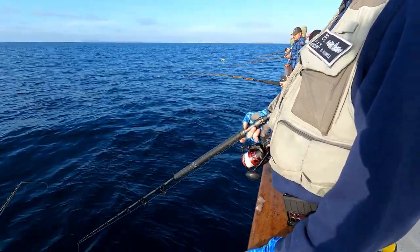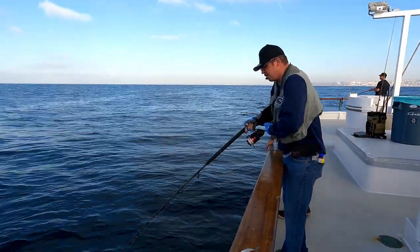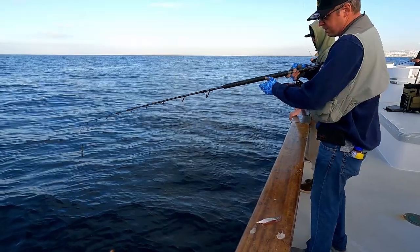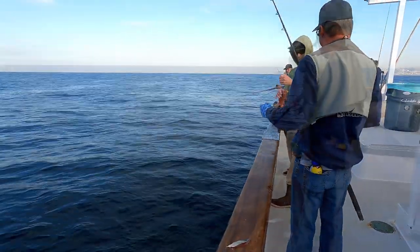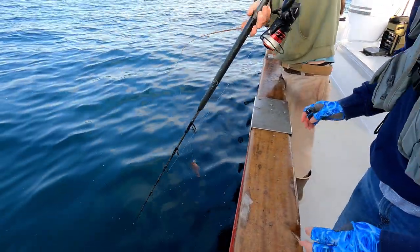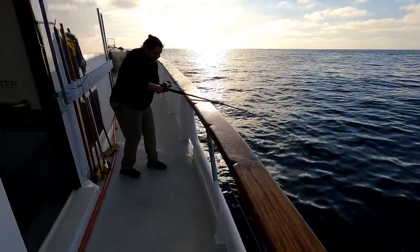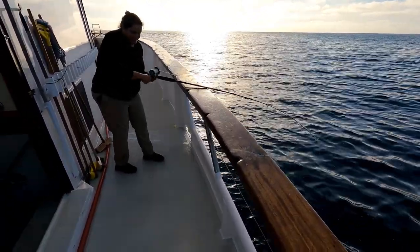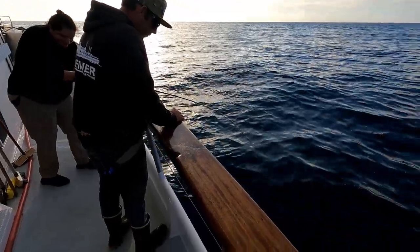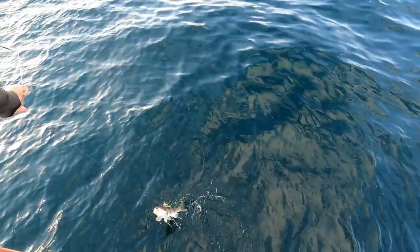She had a bigger bend in her pole at first but it let go. Hooked up next to me — what have you got? Here it comes — looks like a sculpin, oh it's a little red rockfish! Nice sculpin. Keep turning that handle. You're doing good. We don't know what it is until they come up. We're fishing on the Premiere today, as that sweatshirt shows.